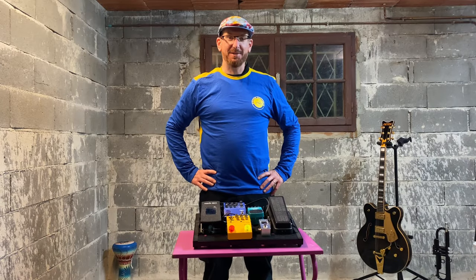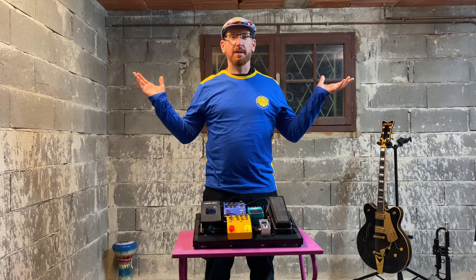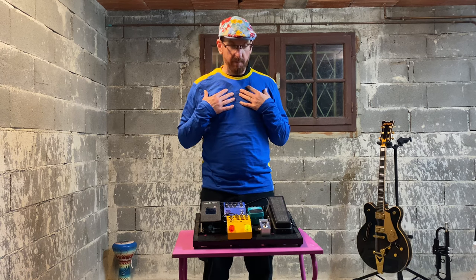Hello and welcome to the Distorted Trumpet Show. I'm JJ and we are back in the trumpet dungeon. Phil is not with me — he is behind the camera. Hello! And we're going to be going through the state of my pedal board.